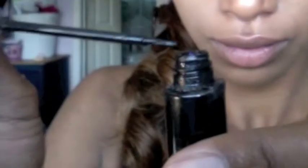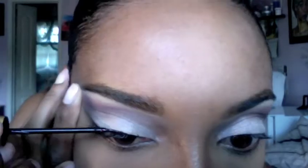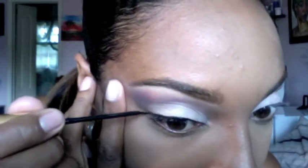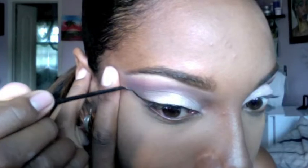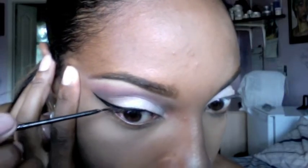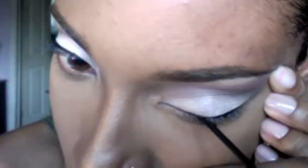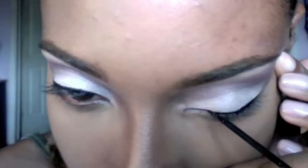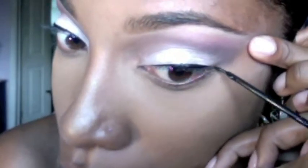Now taking your favorite liner or gel liner, begin drawing your line. Try and draw your line as close to your lash line as you can. It's best to start a little bit thin and you can always make it thicker if you'd like. As you can see, I'm stretching and supporting the side of my eye, which is helping me to make the perfect wing liner.